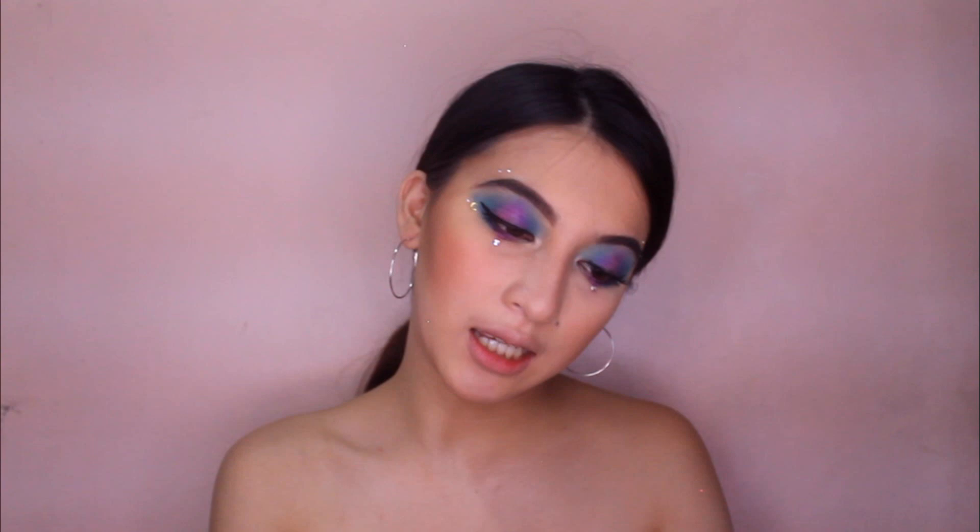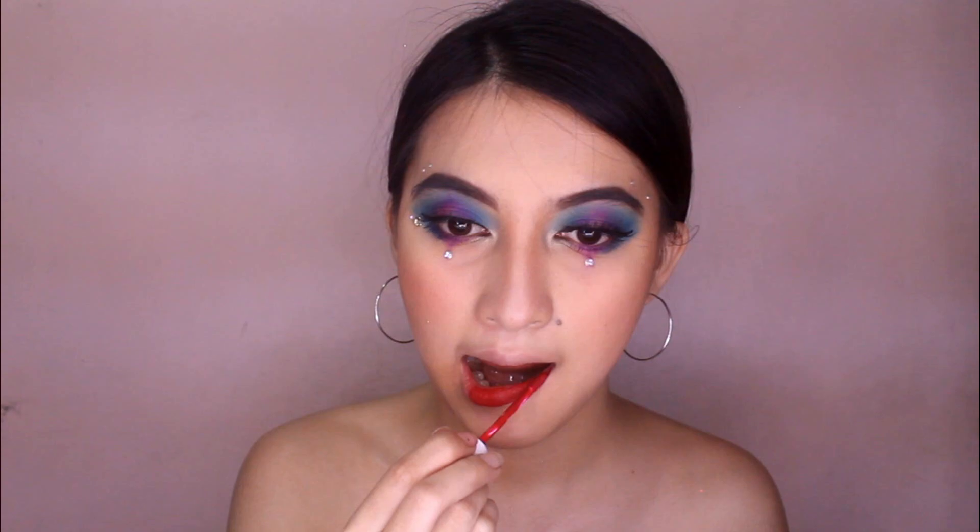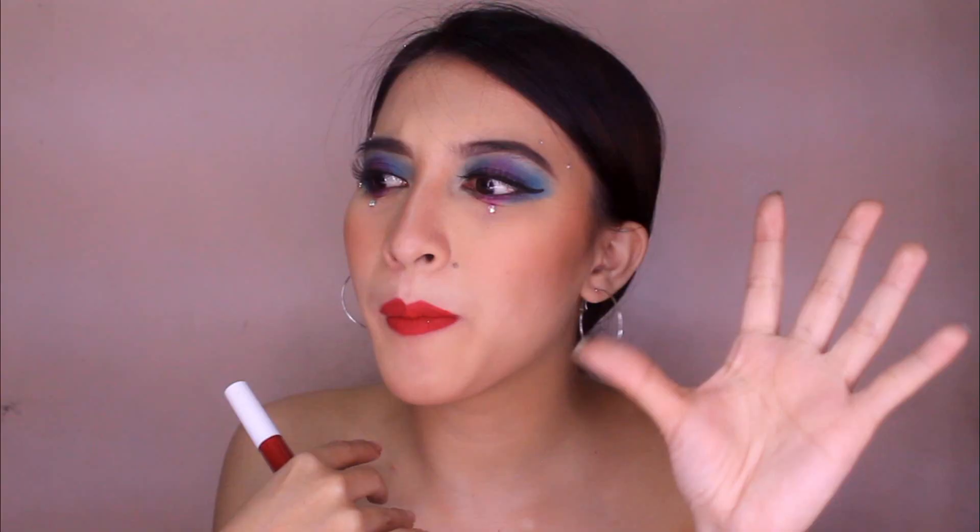Nalagyan ko na lang ng foundation yung gilid ng lips ko kasi nabura din yung ibang part — natanggal yung foundation ko. Naalis na natin finally. The next shade na itatry natin is si Coco — ito yung parang mature, yung red siya, bright red. Ruby red. Meron siyang pagkasimilarity sa In Bloom ng Careline matte liquid lipstick. Medyo — ayan kasi madalas ko itong ginagamit kapag merong mga night event. And here's Coco.